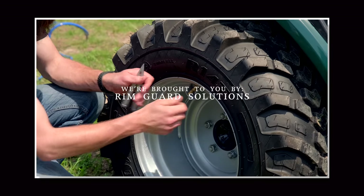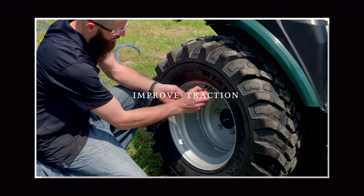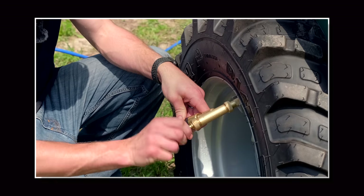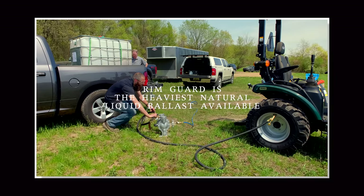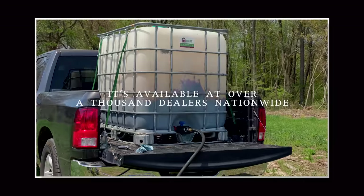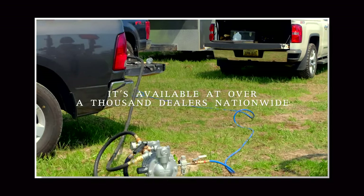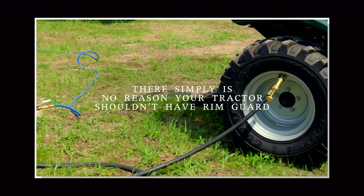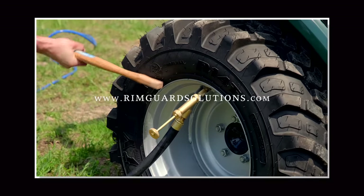We are proud to be sponsored by Rimguard Solutions, a liquid ballast weight. It goes right inside your tires, completely hidden. We're big on safety on this channel — these tractors are just too light and tippy right out of the factory. Not only is it going to help with safety keeping those rear tires planted, it helps with loader efficiency and traction too. Rimguard is the heaviest all-natural liquid ballast weight on the market. It won't corrode your rims like old calcium chloride, won't freeze, and it's available at over a thousand dealers nationwide. Find a dealer at RimguardSolutions.com.